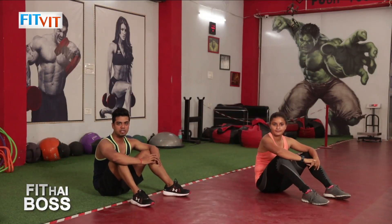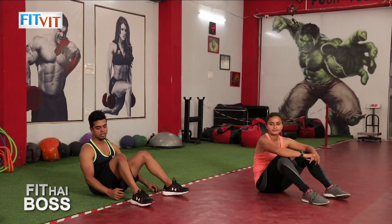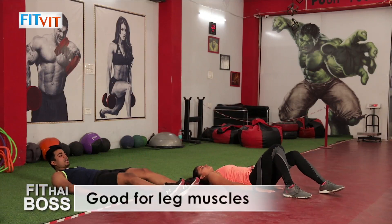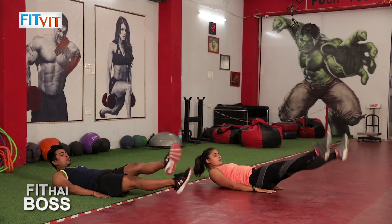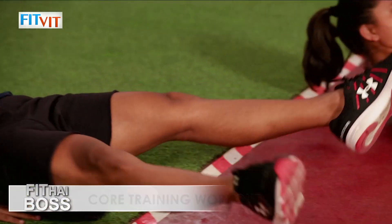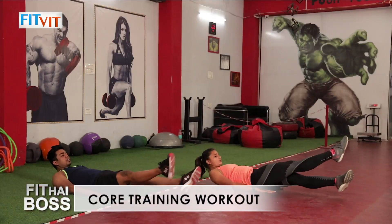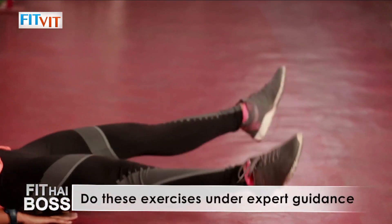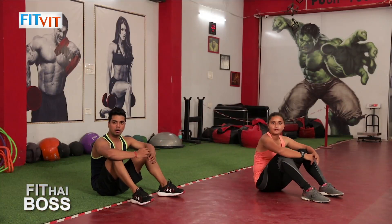The second exercise is scissors. Lie down on the floor, place your palms on the ground, straighten both legs, and lift your shoulders off the ground. Cross your legs one by one. Every time you switch your leg, exhale. We are done with the second one.